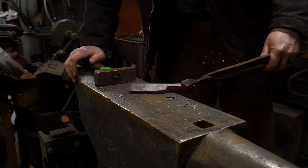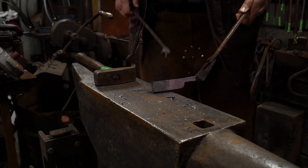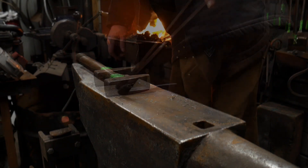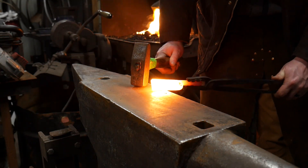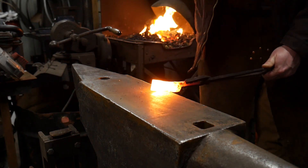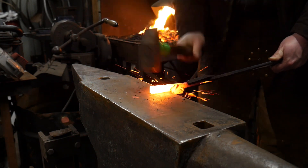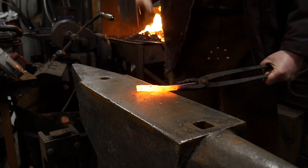Now we're going to flip this around and do the other side. We're going to leave about an inch sticking out on the back side — just a little over an inch — and we're going to drive this down and draw this leg out. We've got the other end heated up to nearly welding heat, set roughly a little more than an inch onto the end, and we'll draw that down to thickness as well.